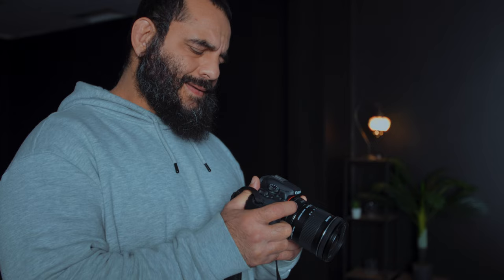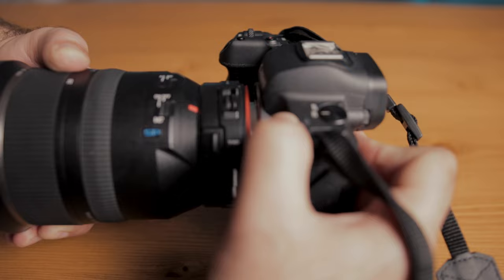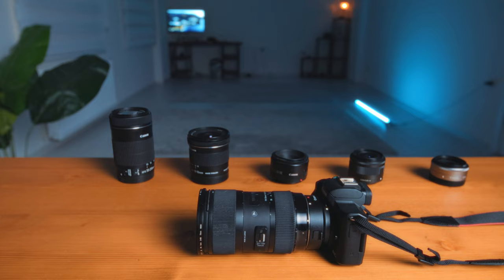The next problem with this camera, and every other RF mount camera, is the lack of affordable, high quality lenses. The problem is intensified with Canon's APS-C cameras because there's only a handful of RFS lenses currently available. Which is why I recommend adapting Canon EFS lenses instead. My favorite adapter for RF mount cameras is this drop-in ND filter system from Mica — in my opinion, the most useful accessory currently available for RF mount cameras. It allows you to use EF and EFS lenses while providing a drop-in ND filter, as well as an optional black mist and CPL filter.